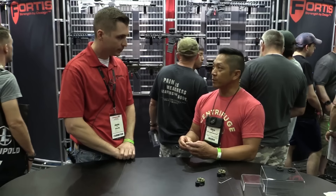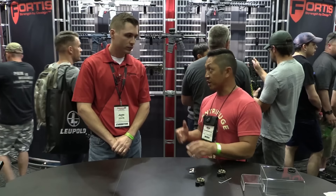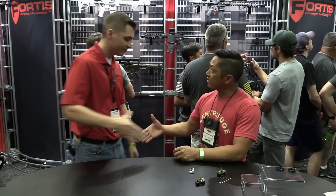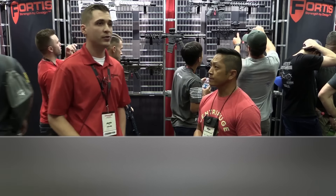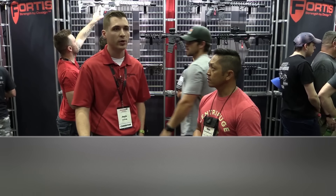Fortis, you guys are always trying to come up with something new. That's one of the things we love about your company — it's definitely out there in terms of concepts and designs, and you're always trying to push things forward. We really appreciate it. Appreciate the feedback. Thanks for having us at the booth. And if we want to learn more about Fortis Manufacturing, where do we go? FortisManufacturing.com — feel free to email or just call with any questions.